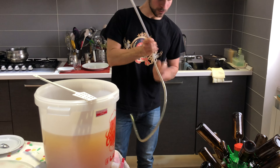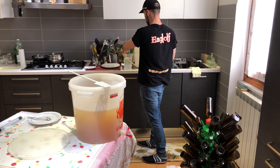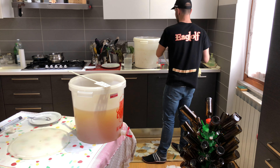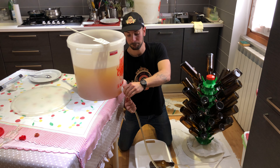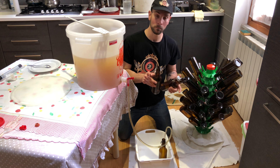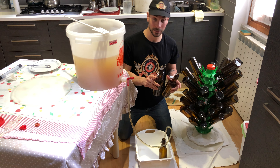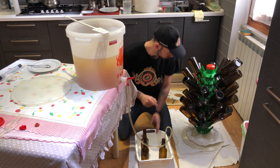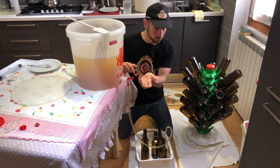Procediamo con l'imbottigliamento vero e proprio. C'era un po' di sanificante dentro — è caduto per terra? Rimetti sempre le scottature. Sanifichiamo le estremità. Le bottiglie le abbiamo già sterilizzate in due fasi: un passaggio in lavastoviglie senza pastiglie, solo ad alta temperatura, e poi ancora sanificate con il sanificante classico col lavabottiglie, lasciate scolare qualche ora. Ora sono perfettamente utilizzabili. Anche se fossero umide va bene uguale.